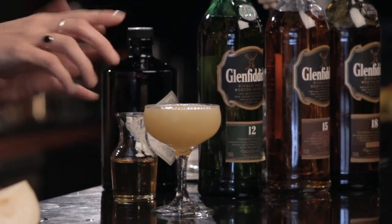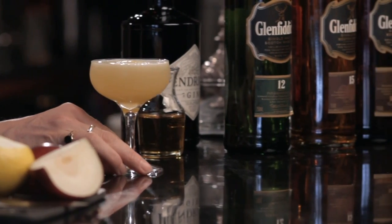And here you have a cocktail whose ingredients might read a little funny on a cocktail menu — a mixture of gin and whiskey — but please don't be put off. This is one of my favorite cocktails that I've ever created, for you to enjoy: the Scottish Pear.